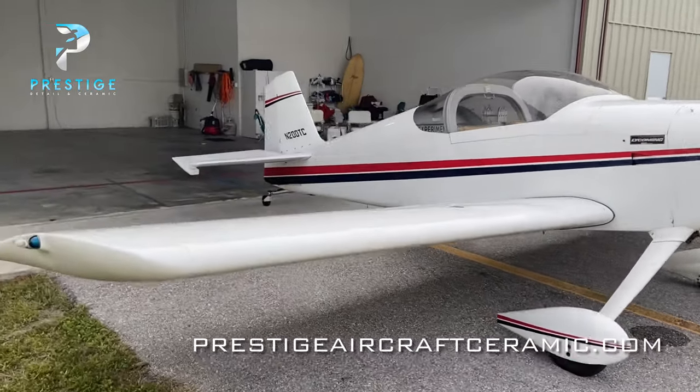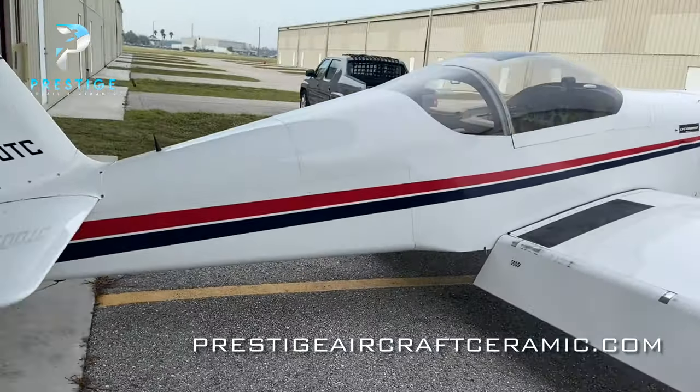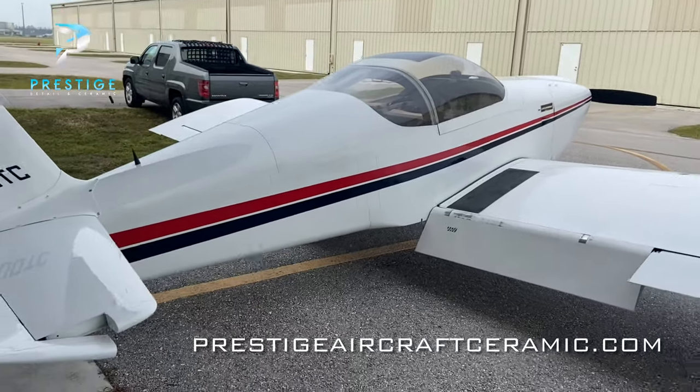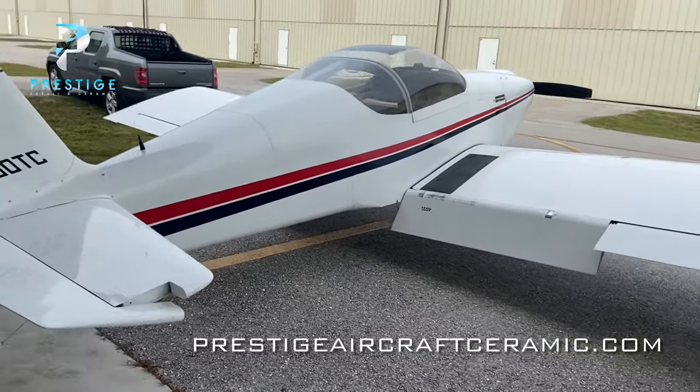Funny story — I've actually known people who have bought these, put them in their garage, pilots that had all the intention of building it themselves and making a nice little project out of it. Then 10 years go by and they never get it built. But this one here is a 1998, I believe is when it was built, and the owner just got it not too long ago.